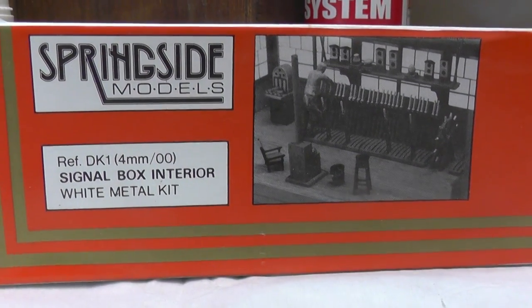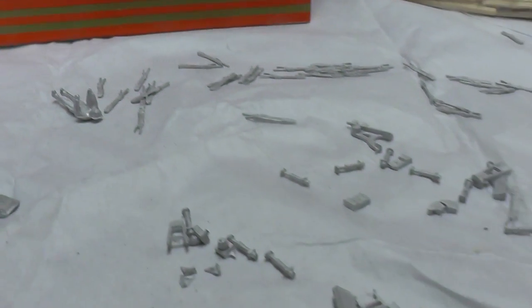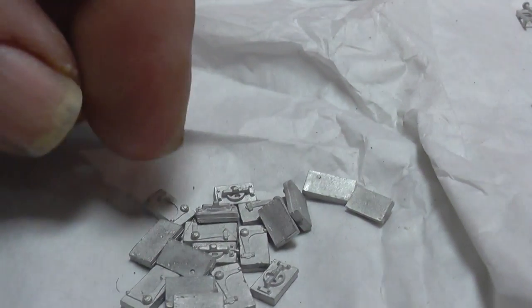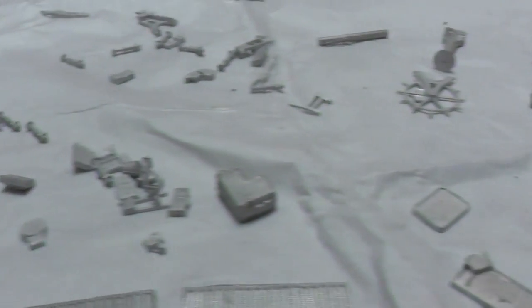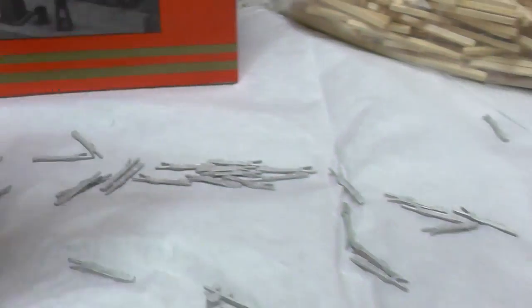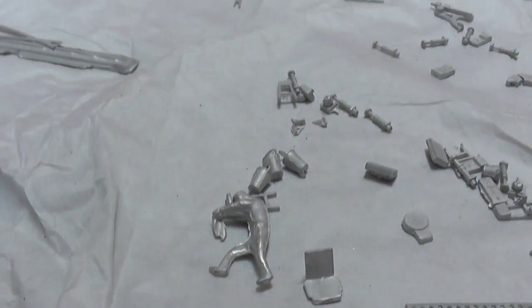The next bit on the workbench is all this, which is a signal box interior kit. I thought I'd get that sorted for the new signal box. I think there's a hundred pieces there — quite a selection here for point rodding, for the levers. I might look into that and perhaps do some point rodding. And obviously all the little bits — there's the side of the chair to stick together, all the levers to be put on, a few buckets to hang on the staircase, obviously a couple of people to paint up. Quite a bit of work to do, so that will probably be the next thing.